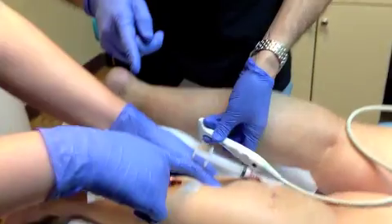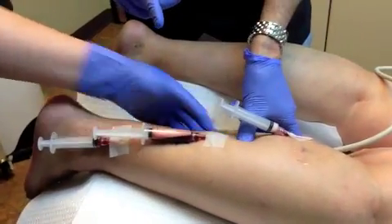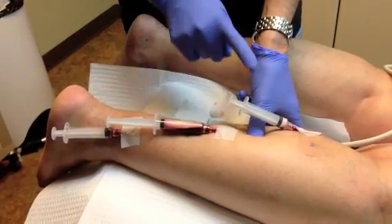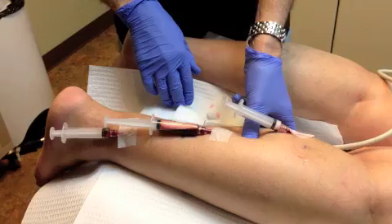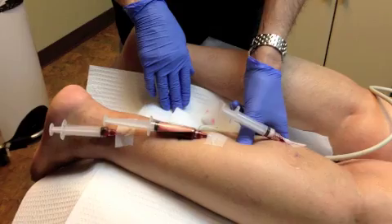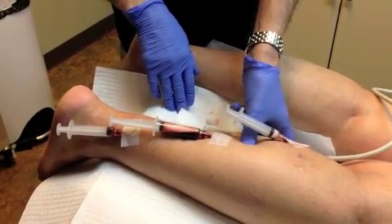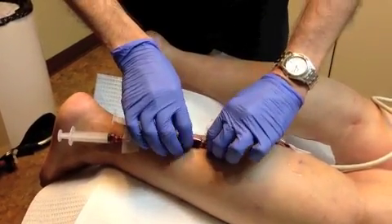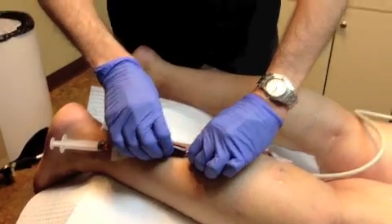We'll go for the second segment. Here was a perforator, so I keep a little manual pressure here. But we are safe because the foam is mostly out. Now we're going to inject the same medication — again, about 6 ml of foam.